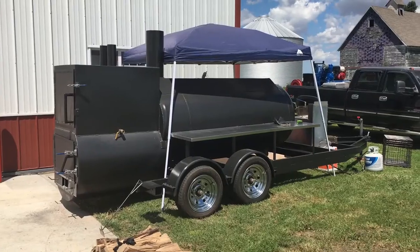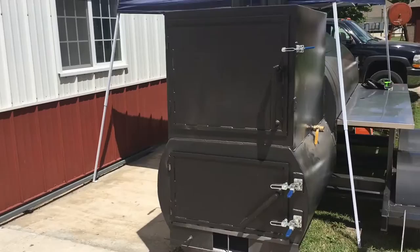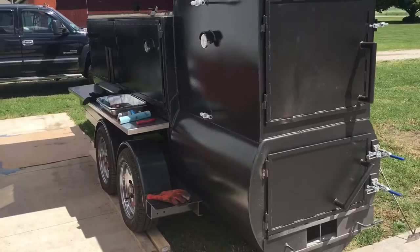Scott and Mark Quinlan here. Memorial Day 2016, breaking in our new rig. We've got here a fully insulated — repeat, fully insulated — reverse flow smoker.